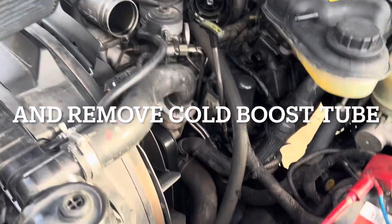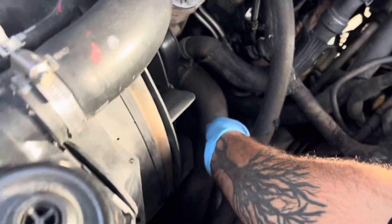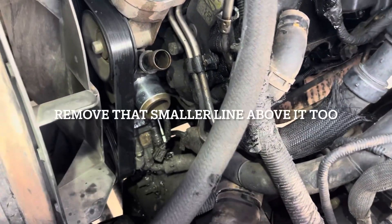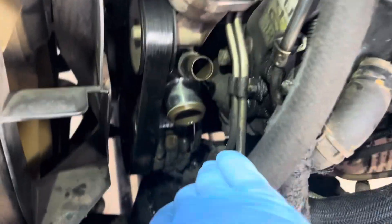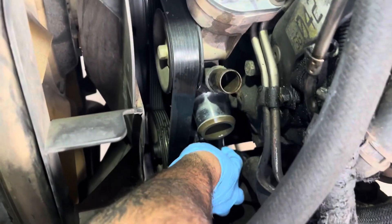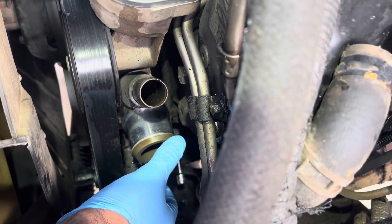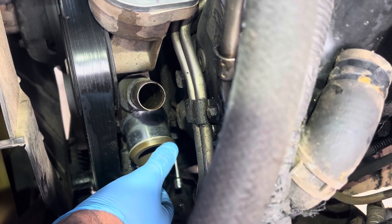Rip your air intake and your lower coolant hose off. Alright, there you go — you've got a lot of room to work with in here. I went ahead and disconnected the cam positioning sensor harness, and it's right there where my thumb is — that's the sensor.